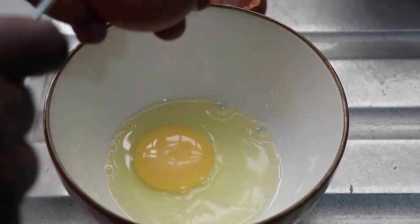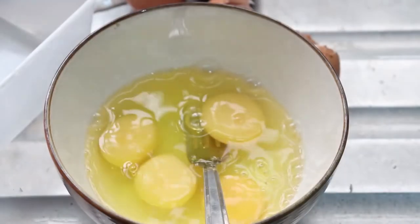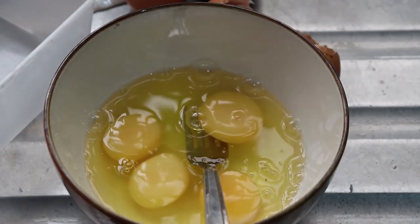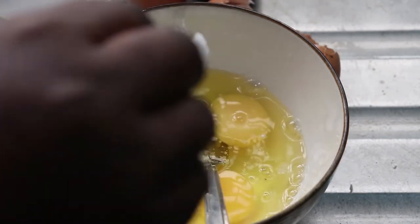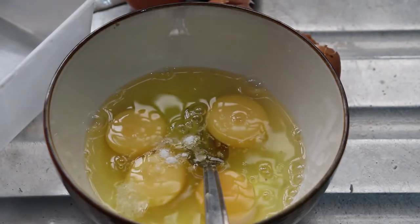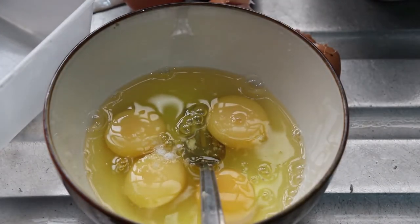After mixing the vegetables, I'm breaking four eggs into a bowl to whisk them. I'm adding some salt and pepper so the eggs have their own flavor. I love heat, so I'm adding pepper because I really love spice.